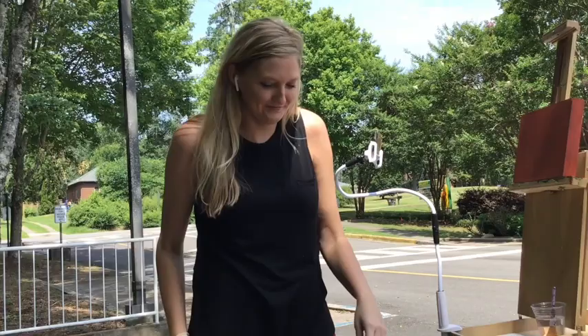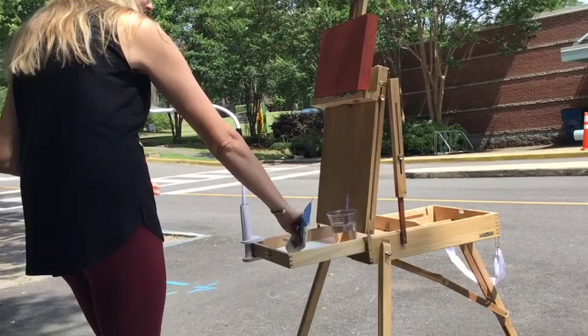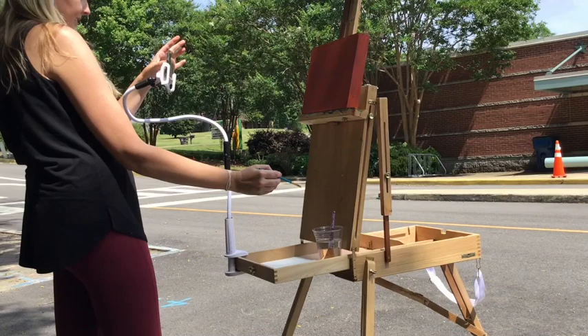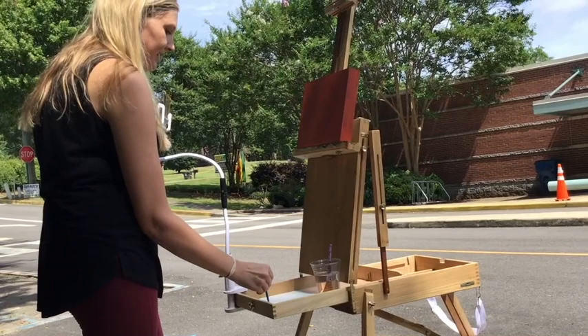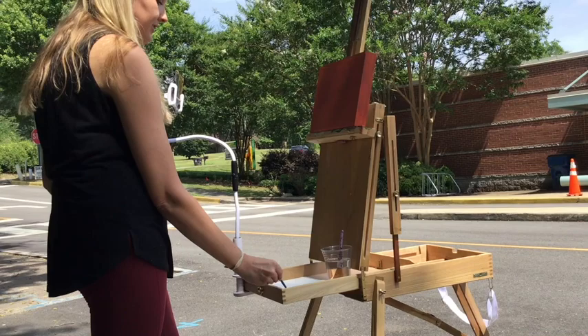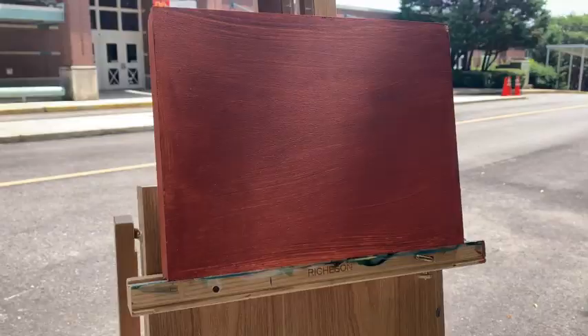So what we're going to do first — because I forgot to bring a piece of chalk — we're just going to start with a little white. We're going to take a small brush and mix a little bit of white into our burnt sienna to make just a tiny bit lighter color than what we've got on our canvas, so that we can see it but it doesn't show up too much. So I've got a little bit of white and burnt sienna, and I'm going to start sketching out our school.